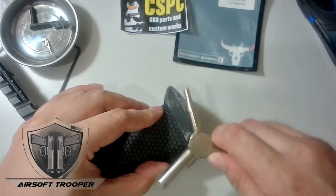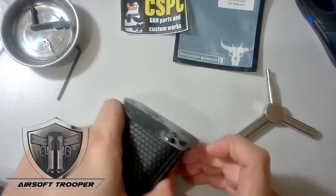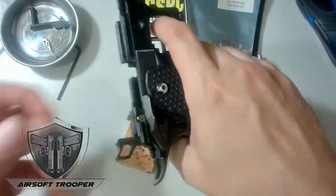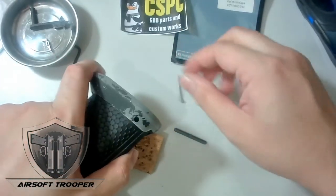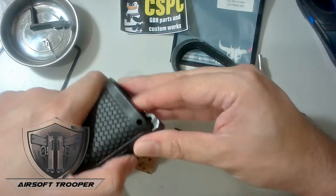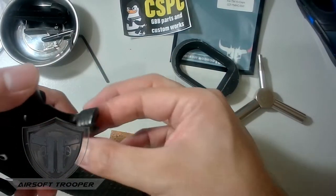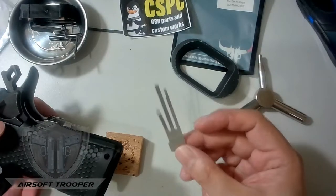You can always use a hammer for this one. Now the slider is off — let me just release the spring because in that position the spring is loaded. Let's remove the nail. The magwell will be removed now. This one will slide off — it has a spring, so just be careful.